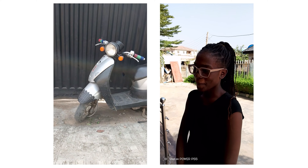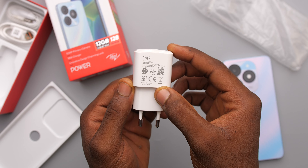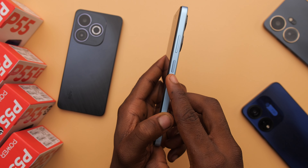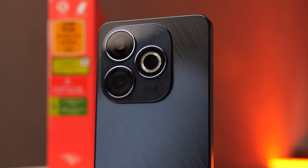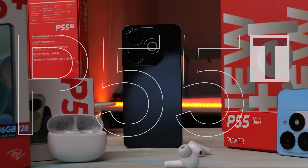Also on the rear you'd find some text — 'Designed by ITEL' and then 'POWER' written in all caps. For the specs, we get a 50 megapixel primary camera, a 90Hz 6.6-inch 720p hole punch display, a Unisoc T606 processor with 4 gigs of RAM, up to 256 gigabytes of storage, a 5,000mAh battery, and 18 watts of fast charging.